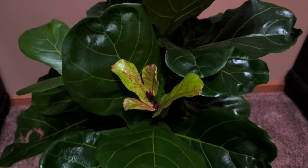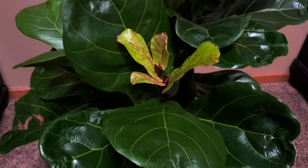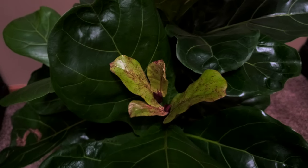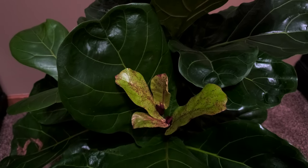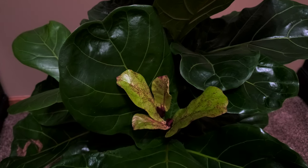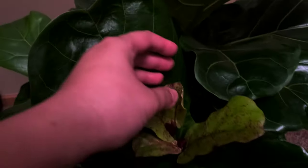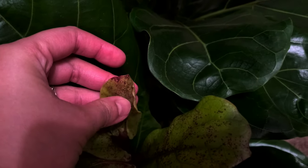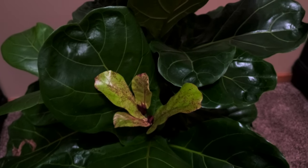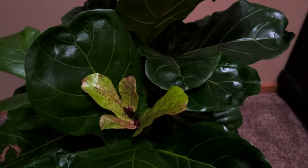I'm just going to slow it down — I just can't get enough of these leaves. Am I the only one that loves the edema on the fiddle leaf fig? It will go away though, just like the other one — it will go away. But for now I'm really enjoying it. I love that it's red; it's just so unusual. So there you have it — this is the update on my plant vlog for my fiddle leaf fig. I'll see you guys next time, bye!